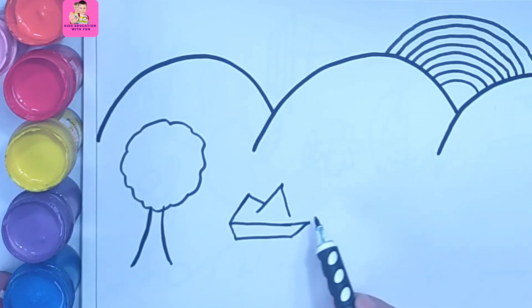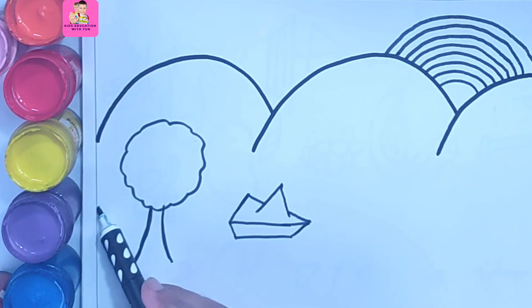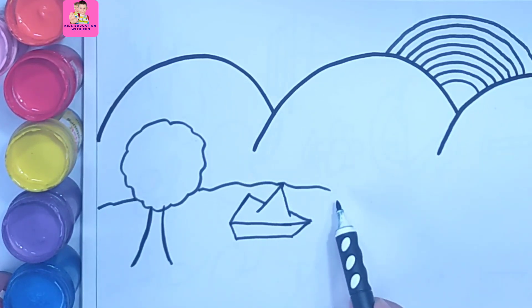Now I am drawing a boat. You can see the boat has been drawn, and now I am drawing a river. So this is a river.